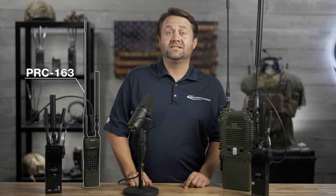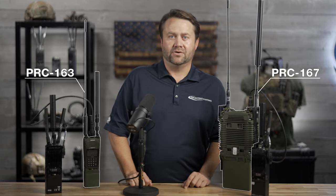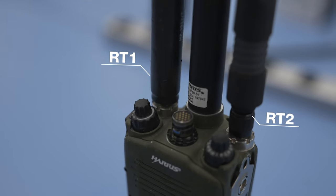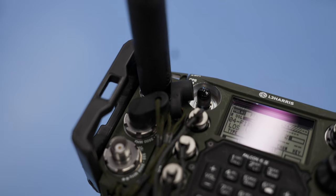In front of me I have the L3Harris PRC-163, a two-channel dismounted tactical radio, and the L3Harris PRC-167, a two-channel MANPACK radio. These systems have two separate transceivers, meaning you can run two different waveforms simultaneously.